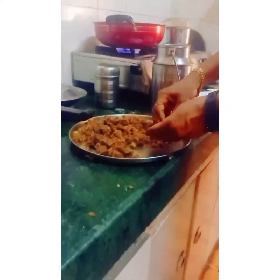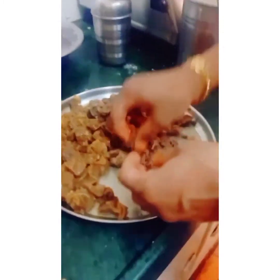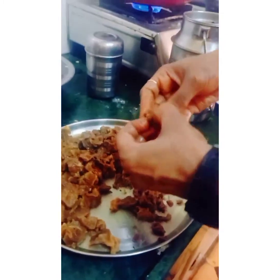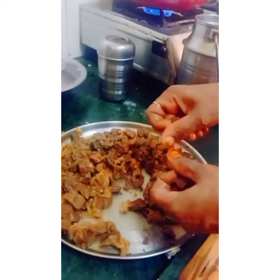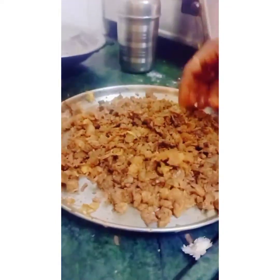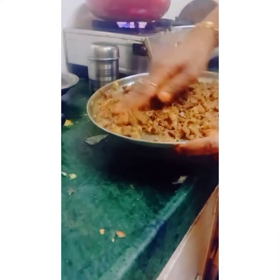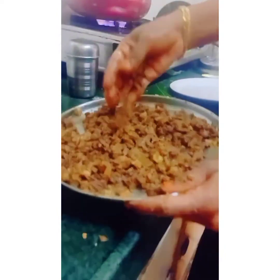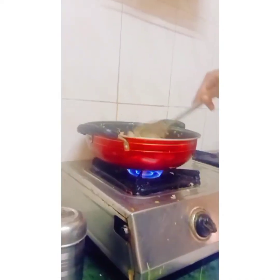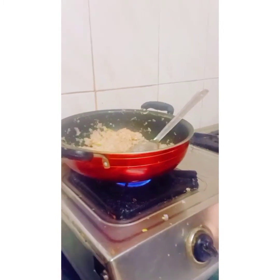While that cooks, I am shredding the beef by hand into small small pieces — I am not sure what the English word is, I am just saying 'pinching'. Sorry guys, you can correct me in the comment box. I don't know fluent English, that's why I said it like that.